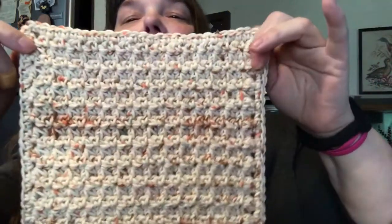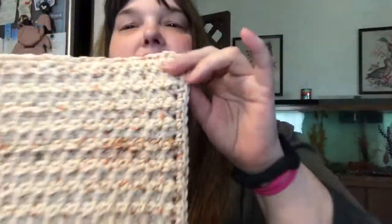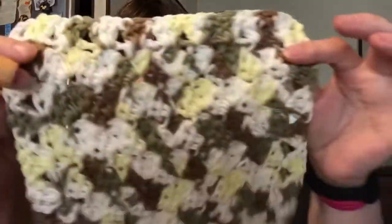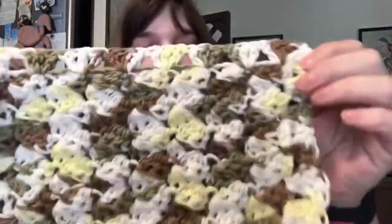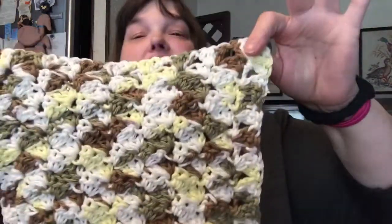I'm going to do two more of these — this is the trinity stitch using a 4.5mm hook. I absolutely love the trinity stitch; it's probably one of my favorites. This one used the I Love This Cotton yarn. Then this one here looks a little wonky, I need to block it — I used a 5.5mm hook and did the cobblestone stitch using Lily Sugar and Cream.